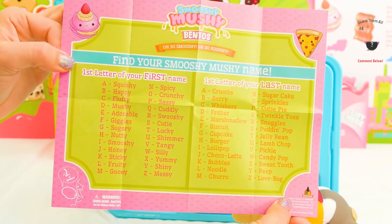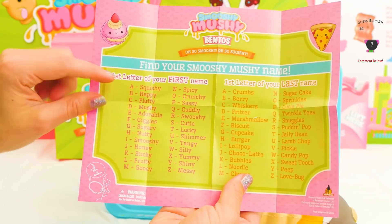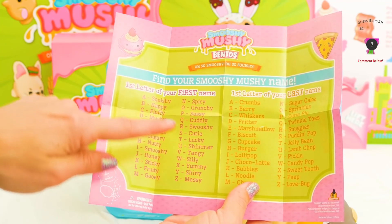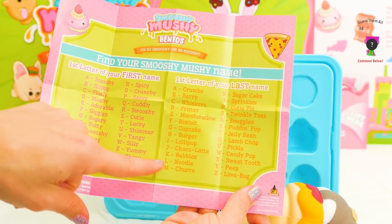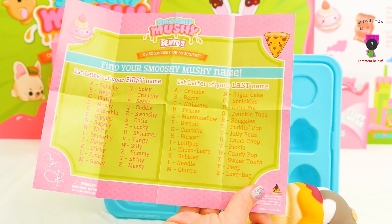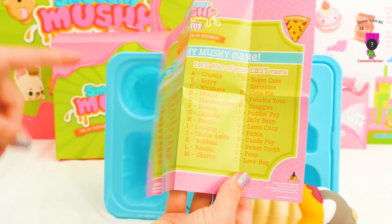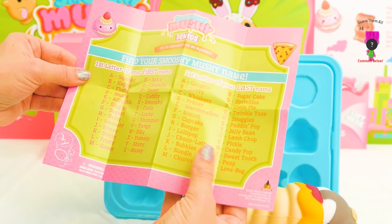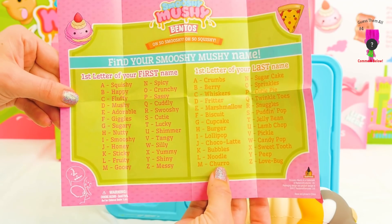Now it's time to find your Smooshy Mushy name! If you can really quick find the first letter of your name, go through the alphabet. Do you see it? And the first letter of your last name, go through the alphabet. Pretty cool. So if somebody's name was Smooshy Mushy, it would be — S starts with Cutie, and M is Churro. Cutie Churro!